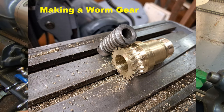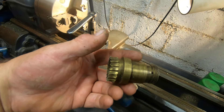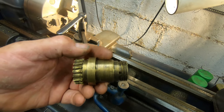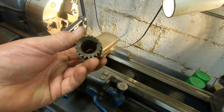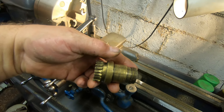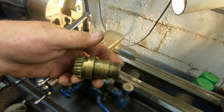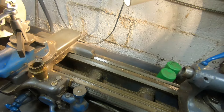During a milling machine restoration I had to make this part right here - it was bad. It's for the power feed, it has a three-quarter worm, and this is a 16 DP 20 tooth worm gear. Looking at the profile you can see that these teeth are slanted - they're not straight across.